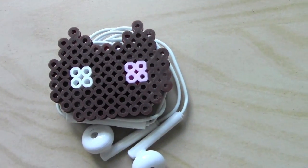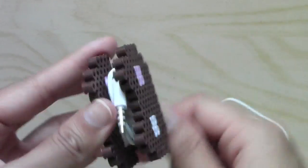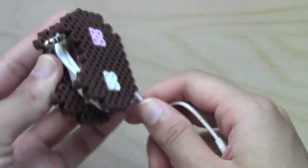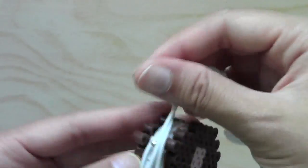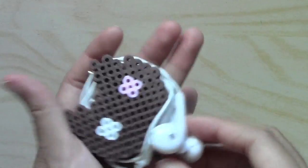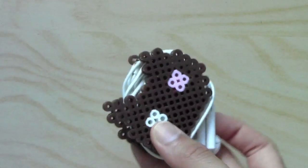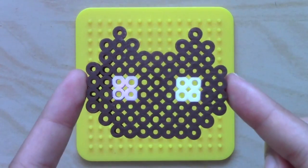The second DIY is a Cookie Cat earphone organizer. You may have seen many variations of this on YouTube and it's really fun to come up with your own design. Cookie Cat is from Steven Universe and you can come up with pretty much anything as long as it doesn't take up too much space. This is the Cookie Cat design that I made — you can copy that right here.